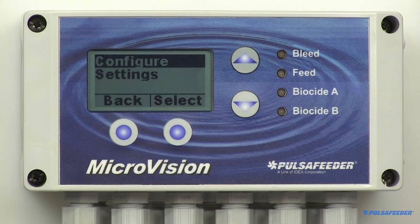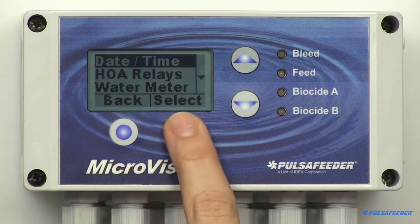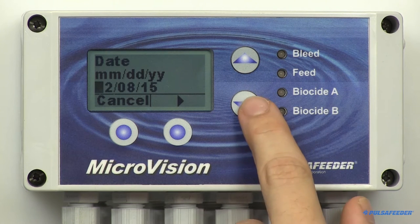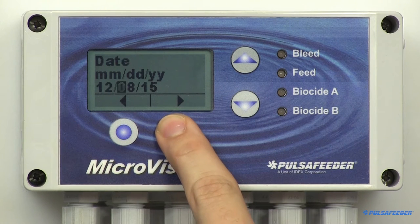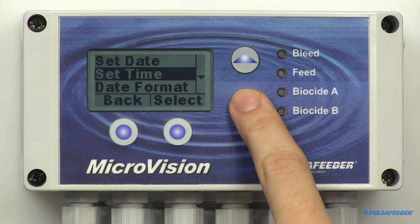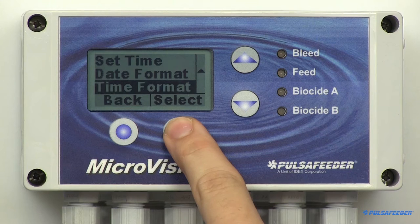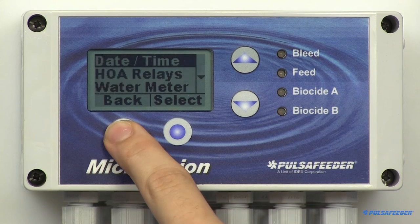Press the back soft button to enter the menu. Let's select Date Time, then Set Date. To enter the date, use the up-down arrows and the right arrow soft button. Hit Enter, then OK. Arrow down to set the time. You can change the date format and the clock format if you want. Once these entries have been made, press the back button.